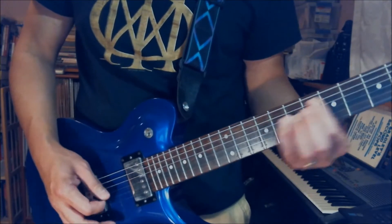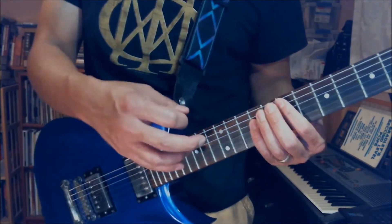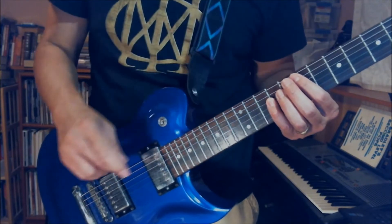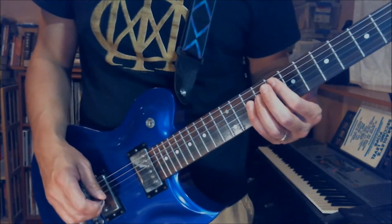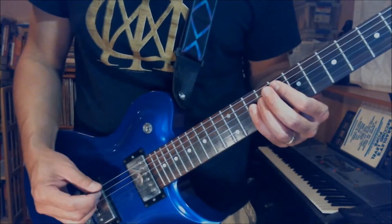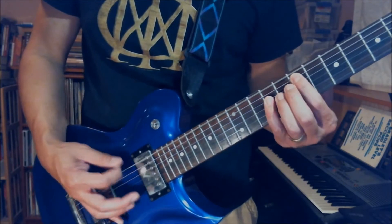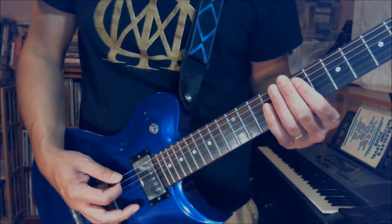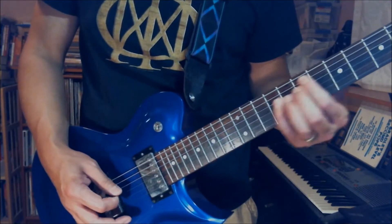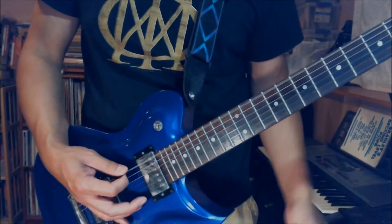So you do that twice. Now after you finish playing that, the second part where you go from F to slide down to E power chord — that's 8th fret to 7th fret — and you will palm mute the E string five times. One, two, three, four, five.